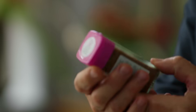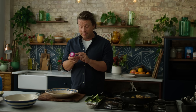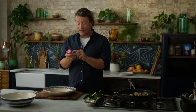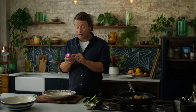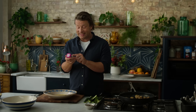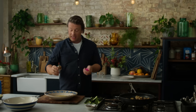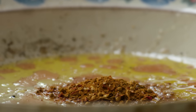This is Ras El Hanout — a North African spice mix. In one thing you've got sweet paprika, cumin seeds, salt, coriander seeds, chili flakes, fennel seeds, black pepper, cinnamon, nutmeg, red onion, turmeric, pimento, rose petals, cardamom, black onion seed, ginger, star anise, clove. So let's get that in there — we're going to go in with three teaspoons. This is going to be good. You could do this with many different vegetables.